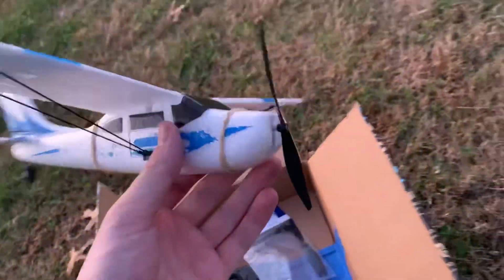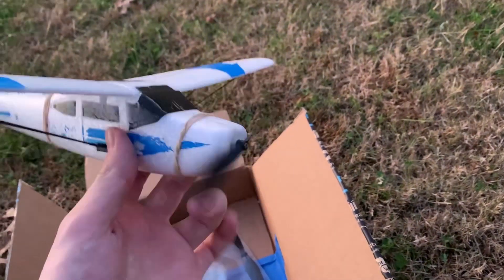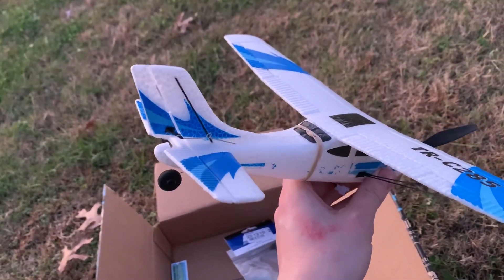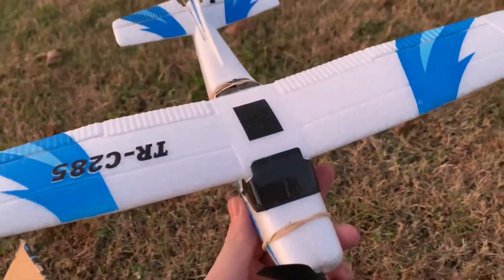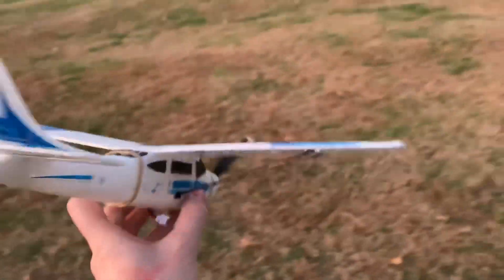The plane itself is a three-channel plane, which means we can control three different things on it. In this case, that is the propeller. We can also control the rudder and the elevators at the back. Now, there's also a small set of gyroscopes inside here that help keep it stabilized in flight.